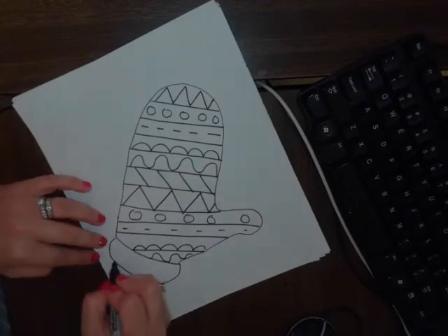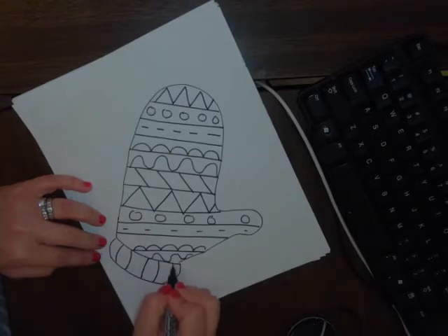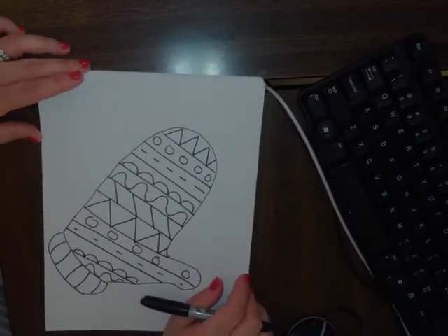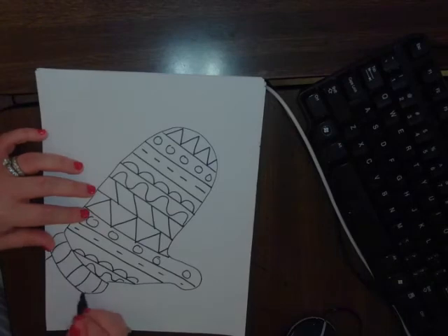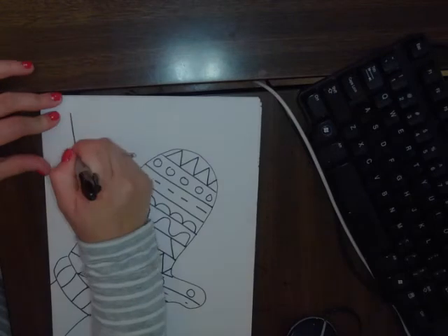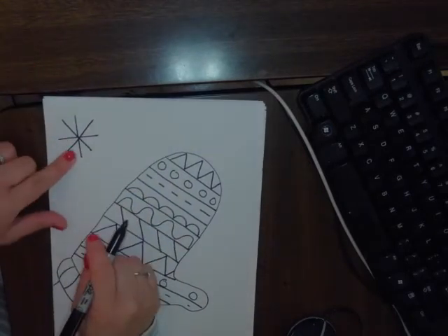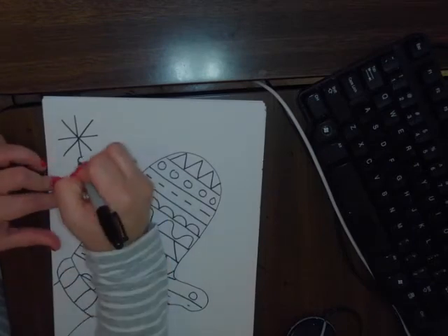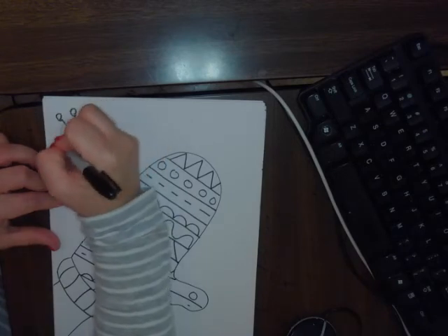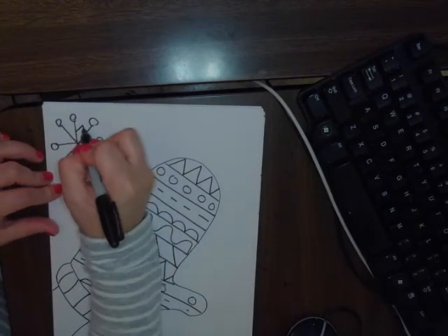We can even add a little pattern on the bottom section of our mitten. Once we have that, we are going to draw some snowflakes, making it seem as if our hand is going up to catch snowflakes. We'll draw about two large snowflakes — it's like a plus and an x — then on the edge of each line a little circle, and in between the lines a little triangle.